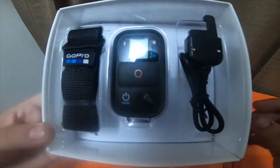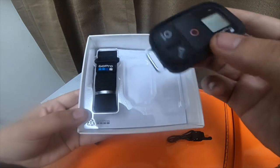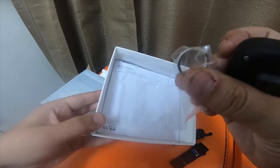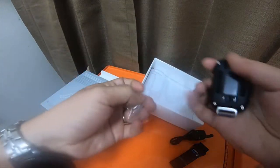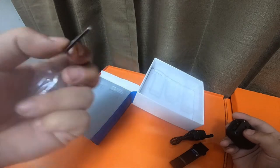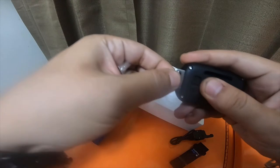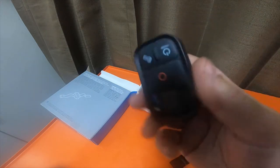Here's what comes in the box: it comes with the charging cable, the remote, a little wrist lanyard, a little key ring, the instruction manual in the bottom, and it also comes with this quick release key. You can buy these separately — I think you can get a 10-pack on Amazon for like five bucks or something.